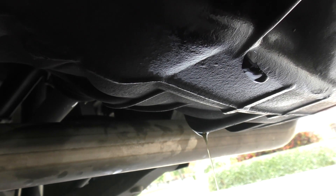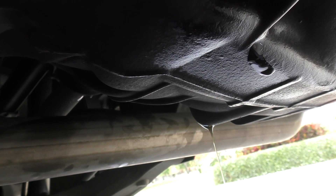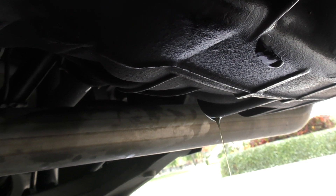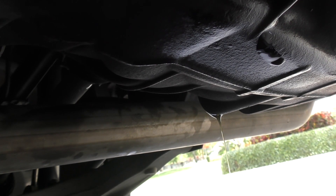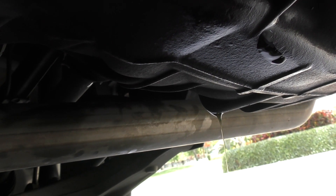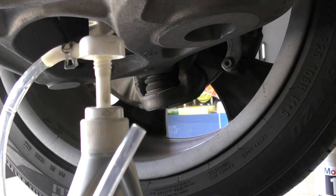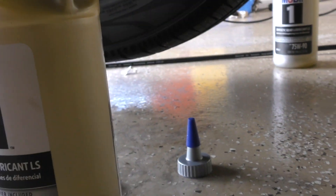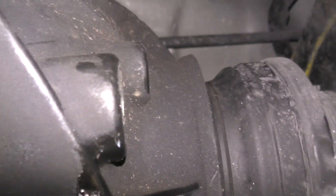Once you have all the old gear oil out, put the new drain plug back in. It's going to get torqued to 50 Newton meters.